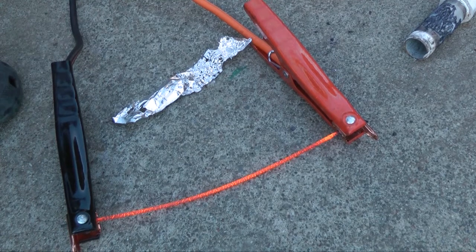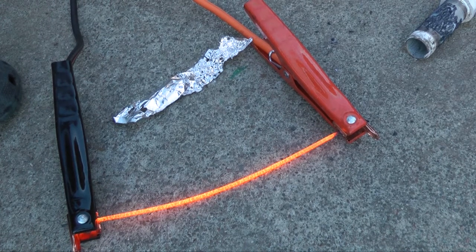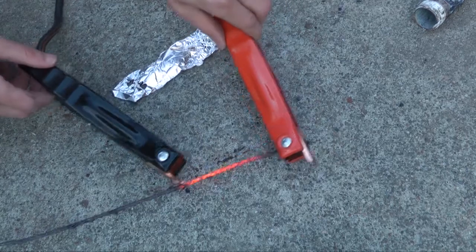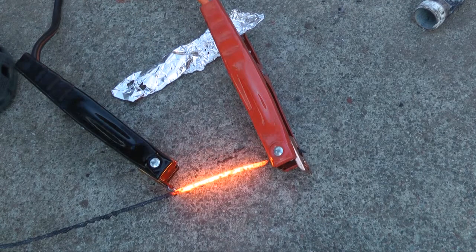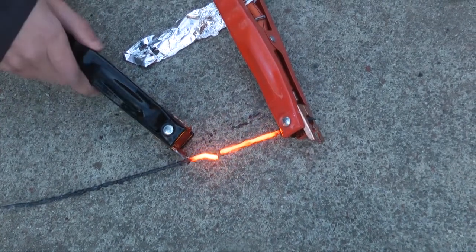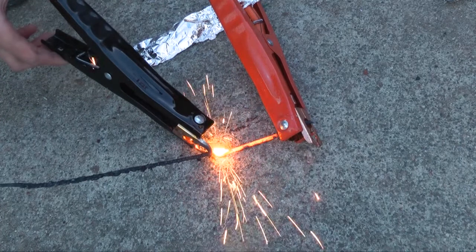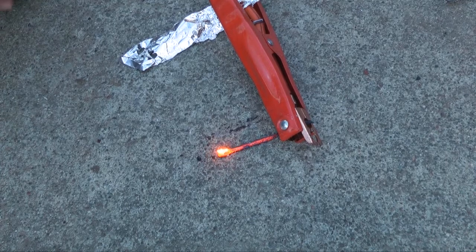I can feel the heat from that — that's crazy. That should get real hot. Holy cow, it's like a light bulb. There's the steel melting. It's a little vat of molten steel.